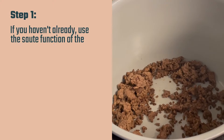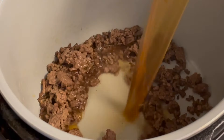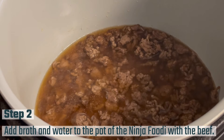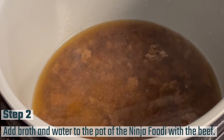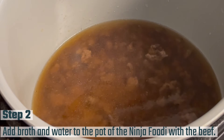The first thing you're going to do is cook your ground beef or turkey. I just use the sauté function in the Ninja Foodi to do that, and then I go ahead and drain it and return it to the pot. Now I've done that and I'm just adding my broth and water right to the pot of the Ninja Foodi along with the beef.